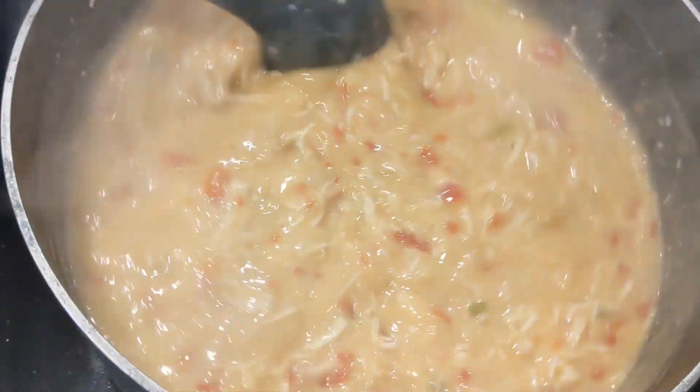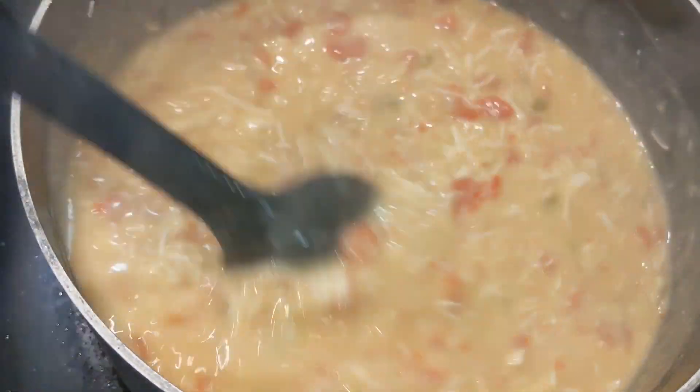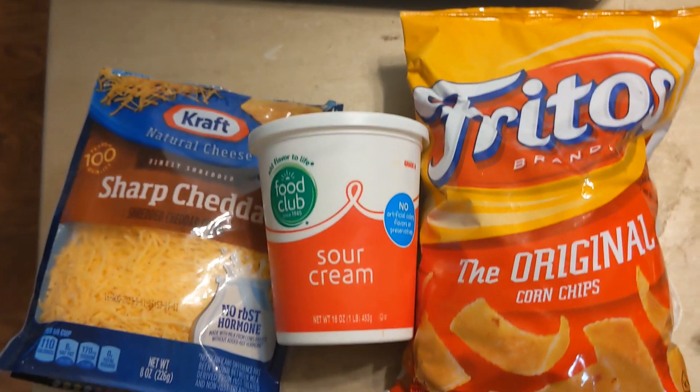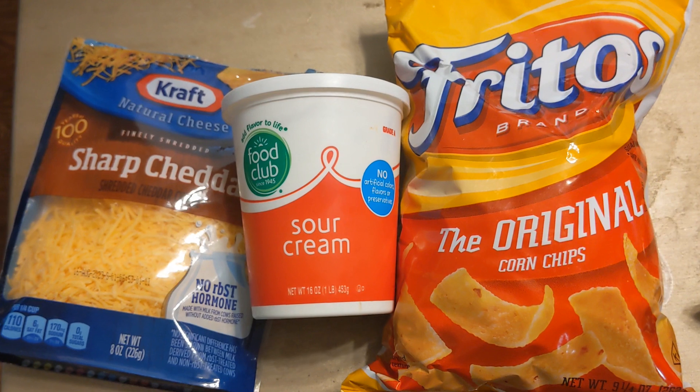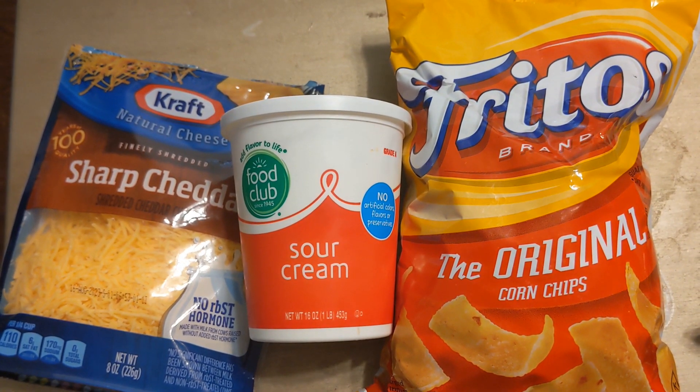Here it is basically at the end. Let it simmer for about ten minutes — it'll thicken up and get kind of cloudy. I use mine with these. Hope you enjoy — please be sure to follow!